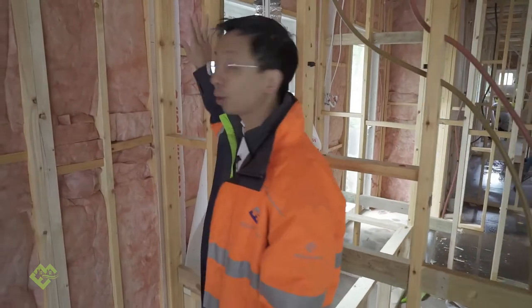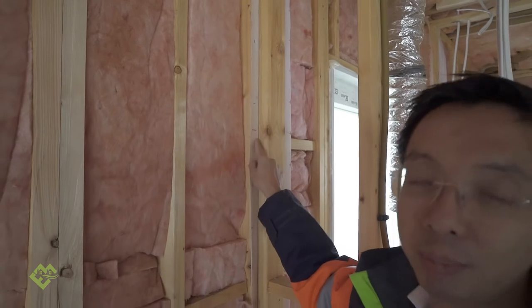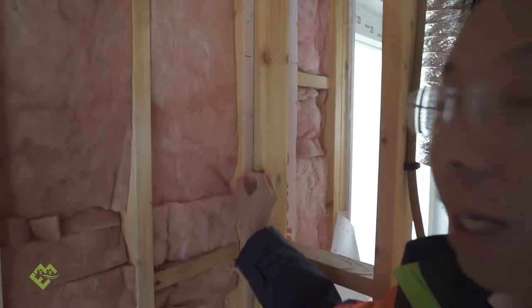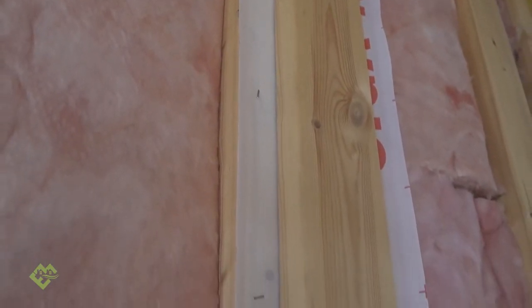This is a junction between an internal partition wall and the external wall. In traditional construction, this connection always becomes a weak point for air leakage — air from outdoors can easily enter this cavity and spread everywhere inside your building. To prevent that, there's a very important technique called a starter strip. This starter strip is installed before the stud for the internal wall is put in, to create a piece of continuous membrane. One key point we will repeat over and over: your building membrane needs to be continuous throughout your internal and external surfaces. The starter strip is how we deal with this difficult junction.